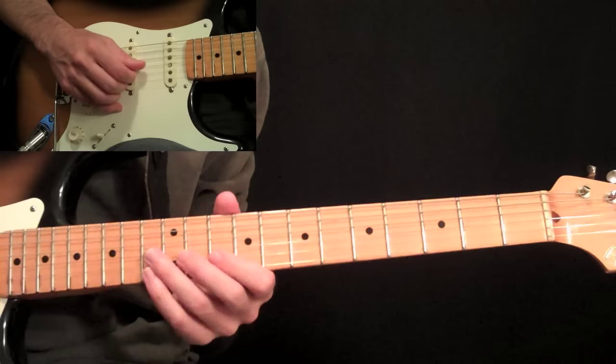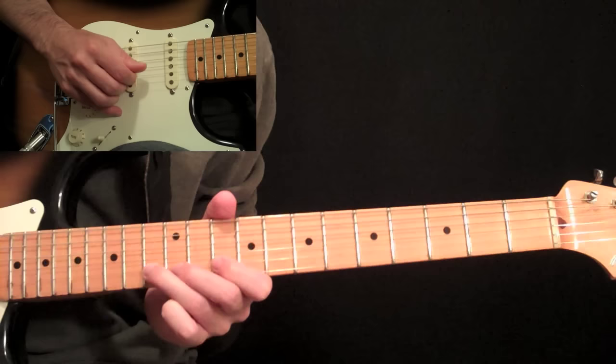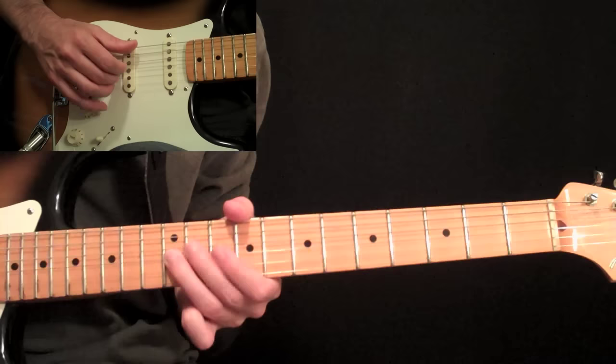Then we have this lick. That is the 10th fret on the 2nd string, and then do a pull-off from 13 to 10 on the 1st. And then the same thing on the 2nd string, 13 to 10 pull-off. Then come back to that 13 and do a whole step bend. Then pick 10 on the same string, the 2nd string, and then 12 and 10 on the 3rd string.